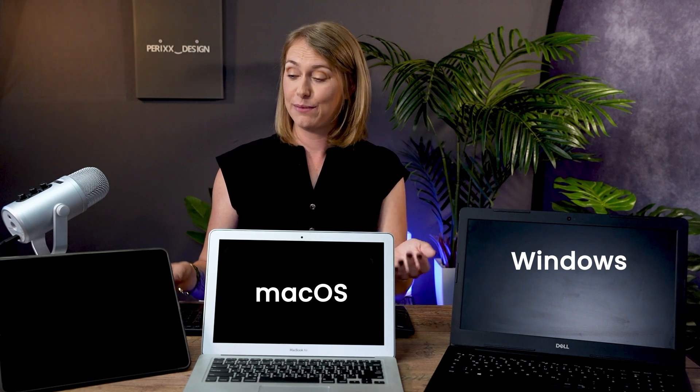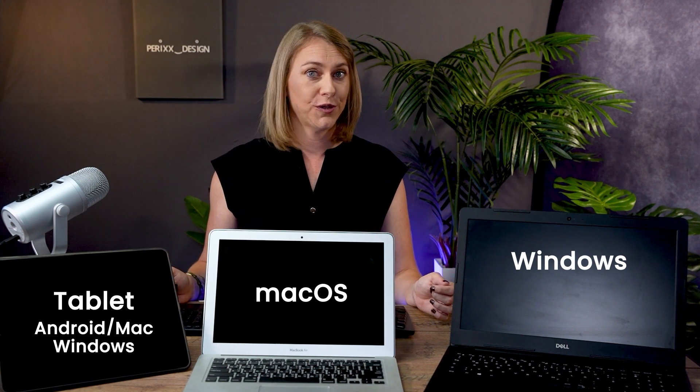Here with me I have a Windows computer, a Mac laptop, and a tablet that we are going to try and connect to now.